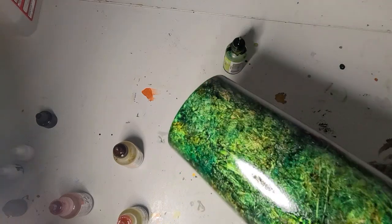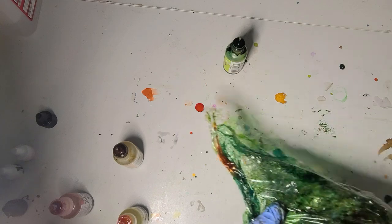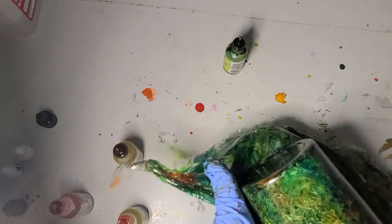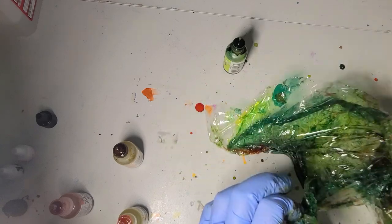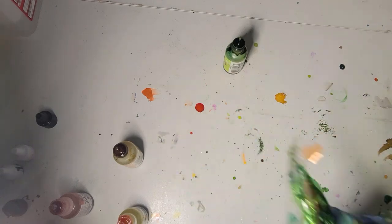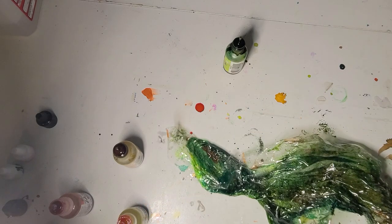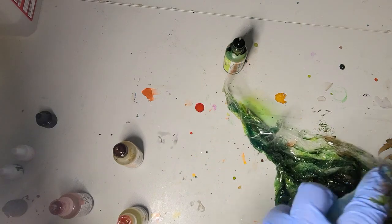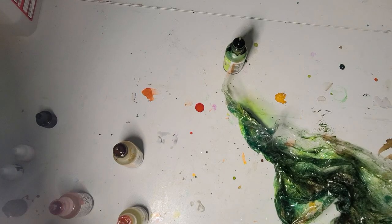Now I feel like I have enough texture in here — or almost enough — to the look I was going for. I do want to do that once to the bottom. It's dry so it's pulling, so I'm going to spritz it. Spritz again — maybe not my hand this time.